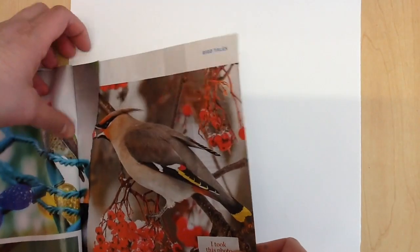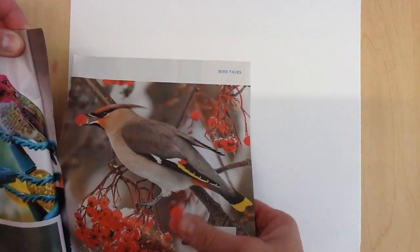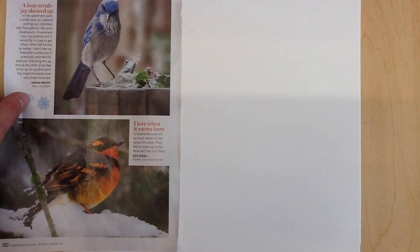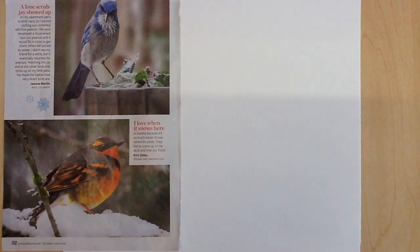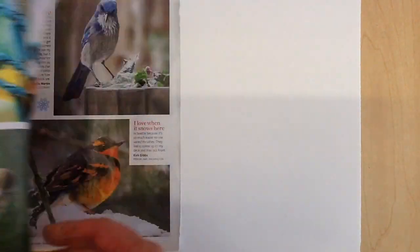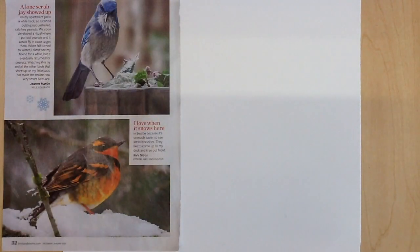If you get a bird picture that you like, tear it carefully out of the magazine so that you can keep it with your drawing until you are done with your bird. Someone else can use the magazine because there are at least two pictures of birds on each page of the Birds and Blooms magazine.